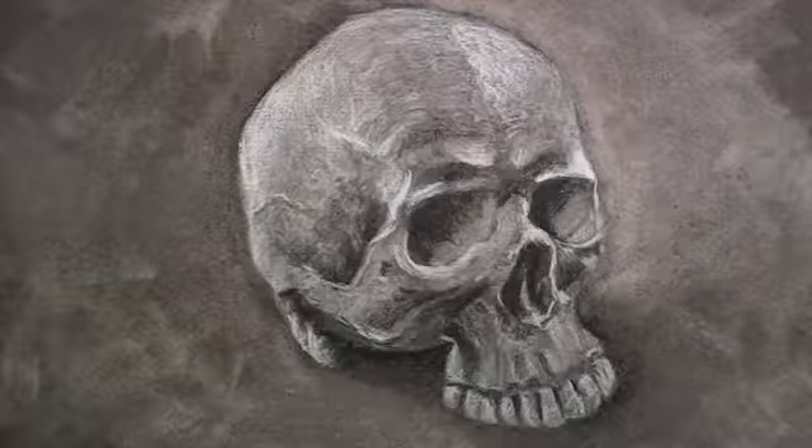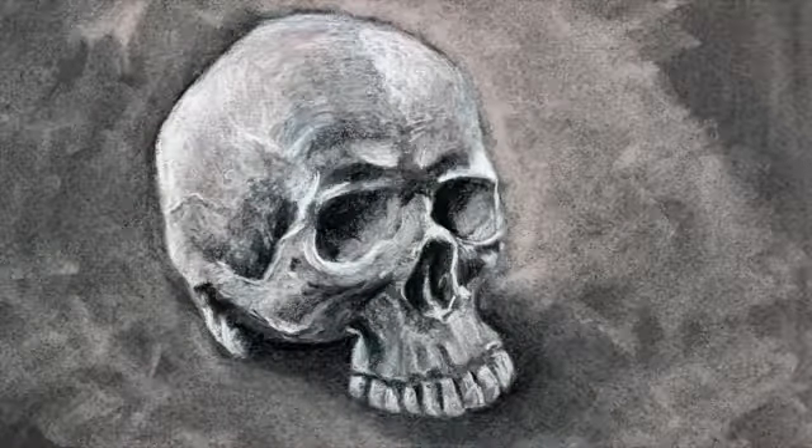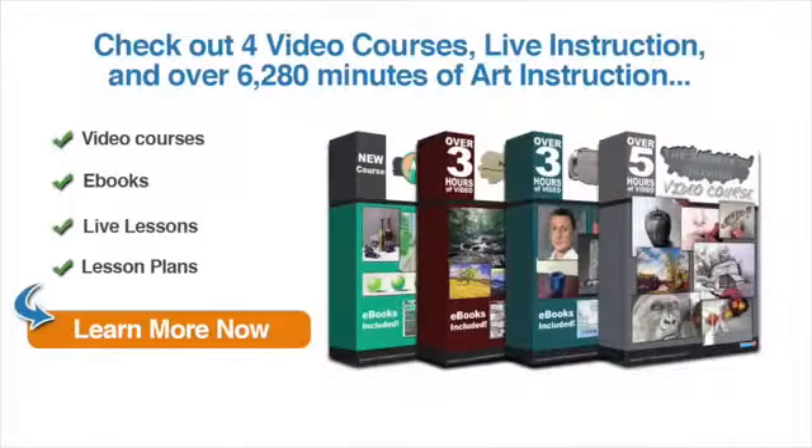Now the drawing is complete and can be fixed using workable fixative or final fixative. If you enjoyed this video and you're ready to learn more, why not check out our video courses — live instruction and over 6,000 minutes of art instruction, which include e-books, live lessons, lesson plans, and more. Just click on the button to learn more now.